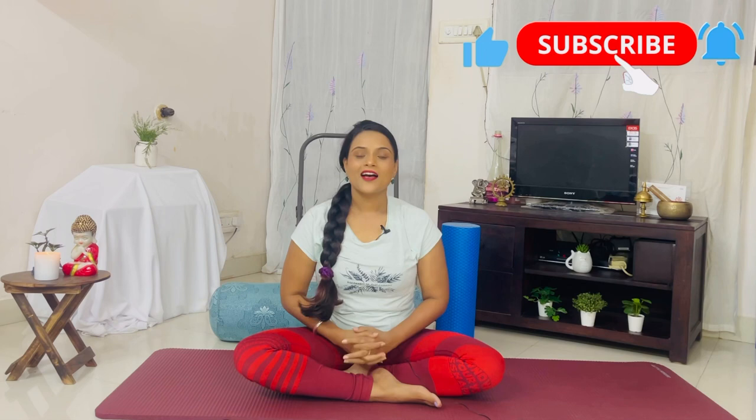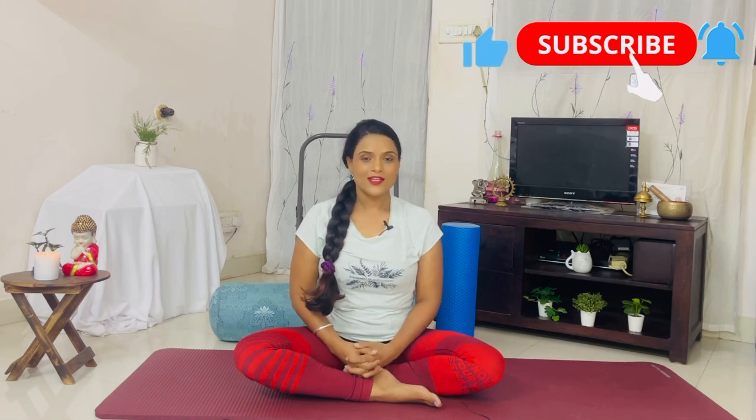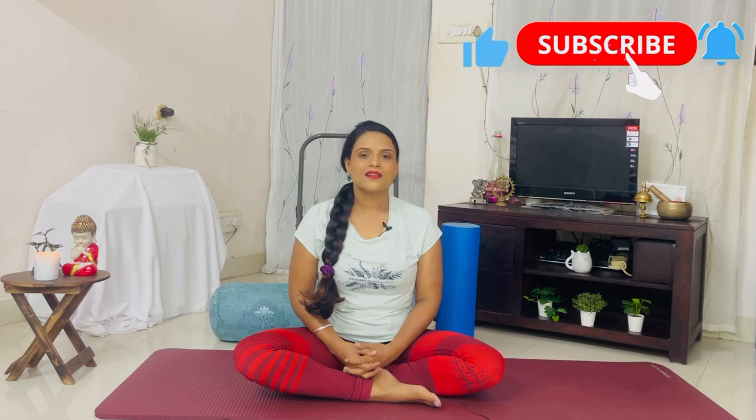Hello and namaste, videophile yogis! How are you all? This is the last video in the three-part series on prevention of lower leg pain. In this video, I'll show you some poses and techniques to pamper your legs.